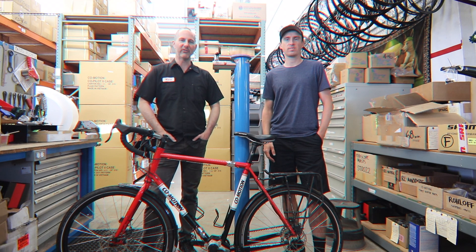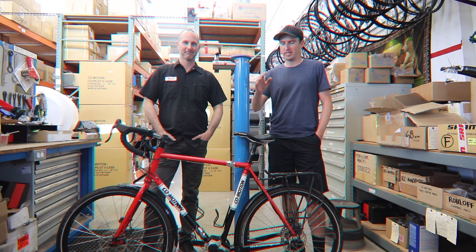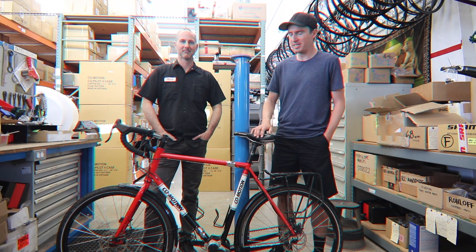Hi, I'm Mark. We're at Comotion Cycles today with Darren Alth, a Bicycle Touring Pro. And this is my Comotion Siskiyou Touring Bicycle.